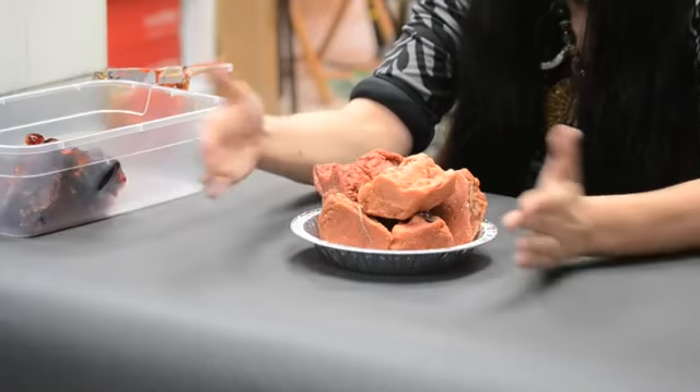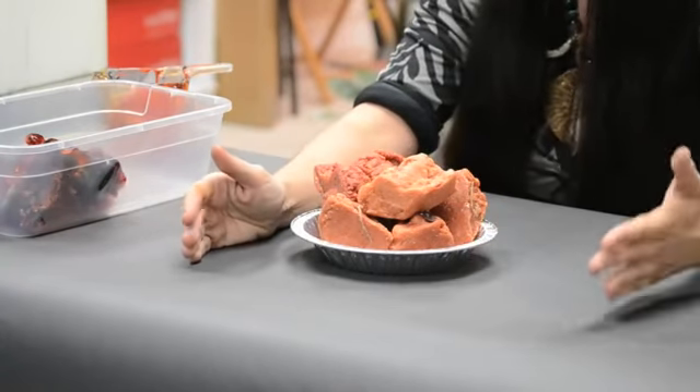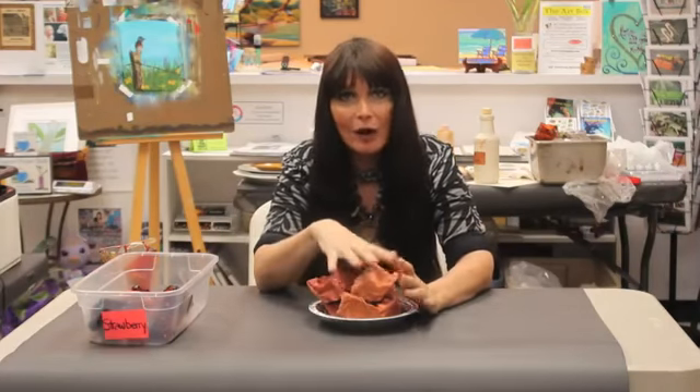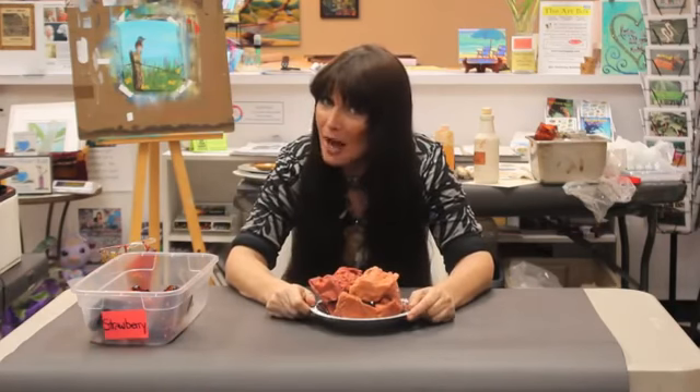So you want to try and keep containers of different colors of different waxes. You label them brown or yellow or orange. That way you're able to melt it down later and have already scented and colored wax. And that is how you recycle wax.